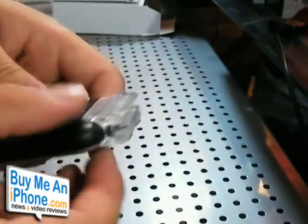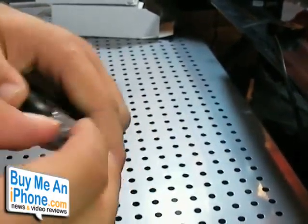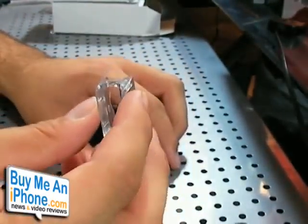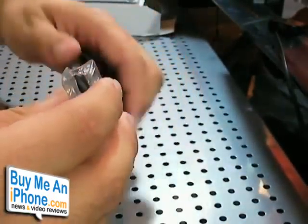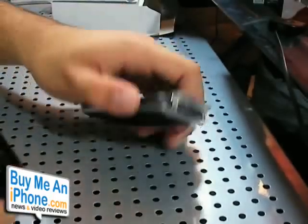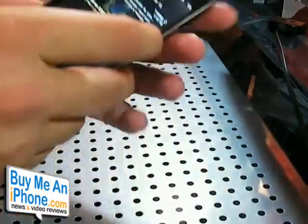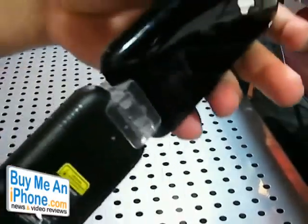Another improvement is the new latch system. Some people complained that it just fell off the iPhone or wasn't really supported. So they came up with this little latch system. You press the sides to release it — it doesn't just fall off. When it plugs into your iPhone it snaps in securely. Now it is charging my iPhone and I have the indicator to let me know. It's securely attached and I don't feel like it's going to pop off or fall off at all.